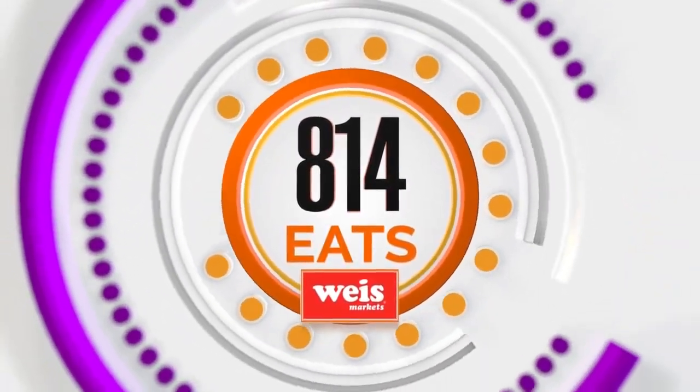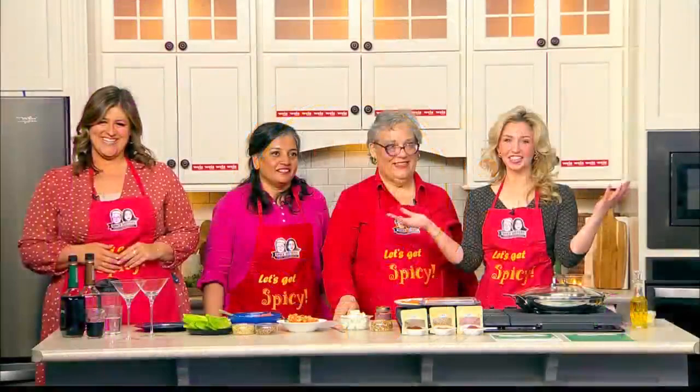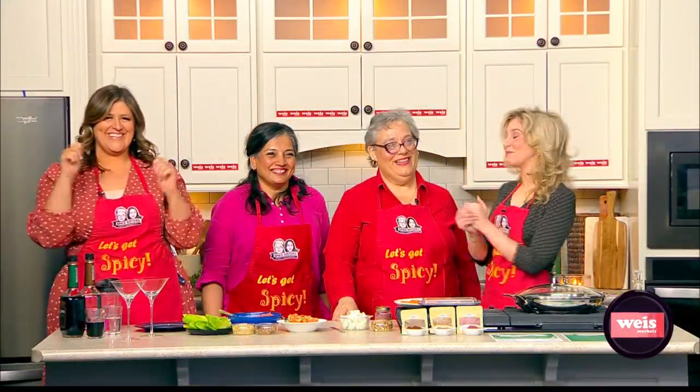Welcome back to the show. Time for some 814E again. We've got the Spice Sisters, Yasmine and Margaret here.